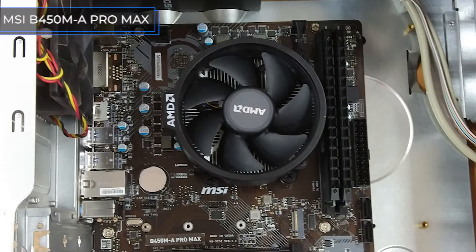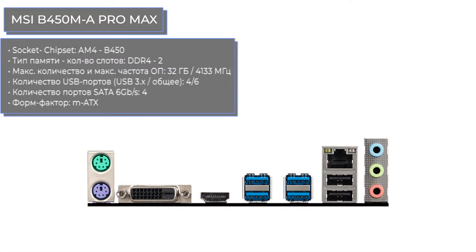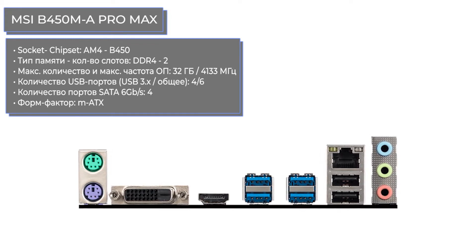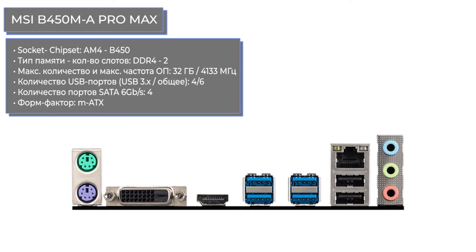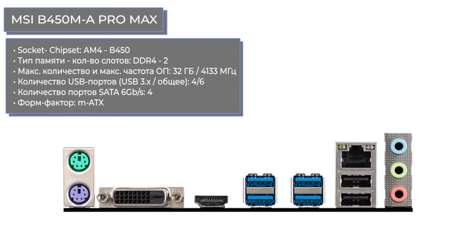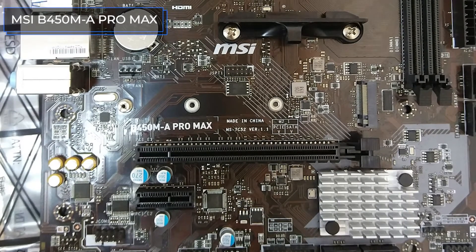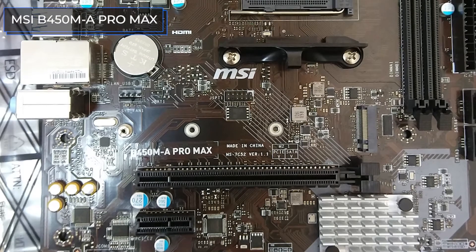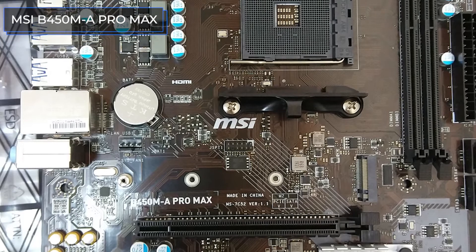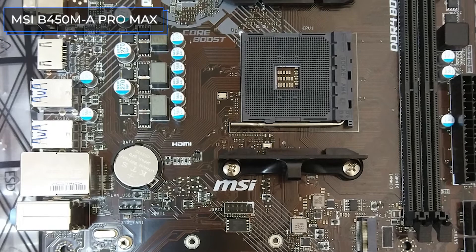The motherboard from the lower price category from MSI is a compact Mini-ATX solution. It supports the modern micro-architecture of the Zen generation processors. There are rumors from AMD that the upcoming generation of Zen 3 processors will also support the B450 chipset, though there will be special features like the necessity to update the BIOS. This will most likely cancel support for some outdated processors, and it would be problematic to bring it back.